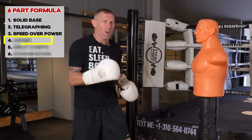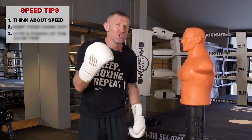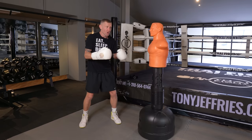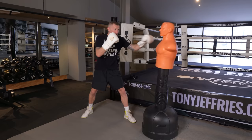Here are three tips to punch faster with your jab. Tip one: think about speed. If you're thinking about speed you will punch faster — but do this without telegraphing the punch. Often when people think about speed they pull back and push out. Instead, think about speed where it comes straight from your face, all the way out, all the way back. Think about speed, not power, and it will throw faster.